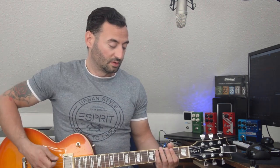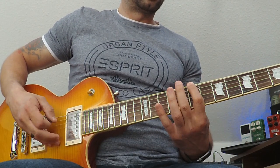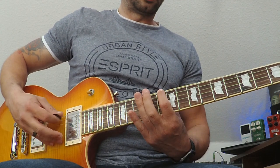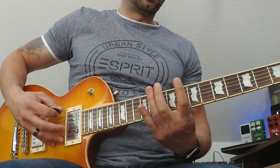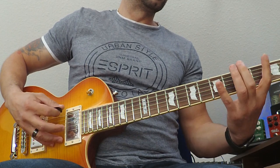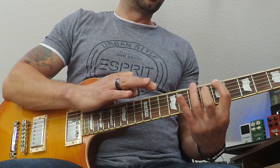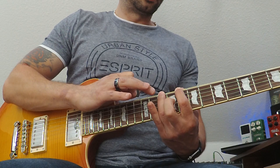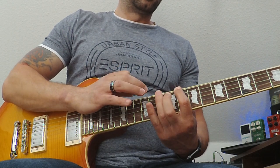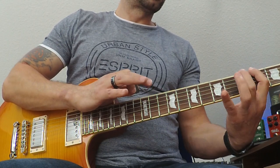Do the first one, then with tapping. And if you notice, I'm tapping with my middle finger. Hopefully you enjoyed it guys — don't forget to share and like, and see you, bye bye!